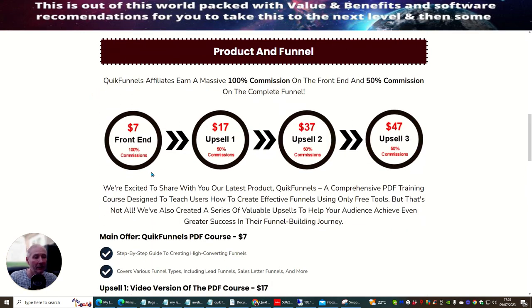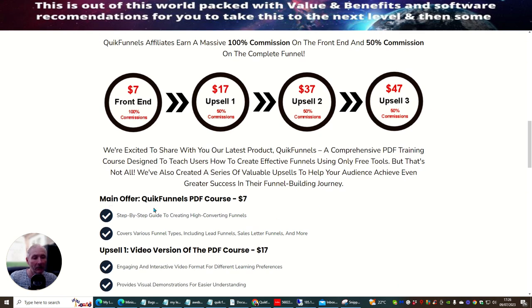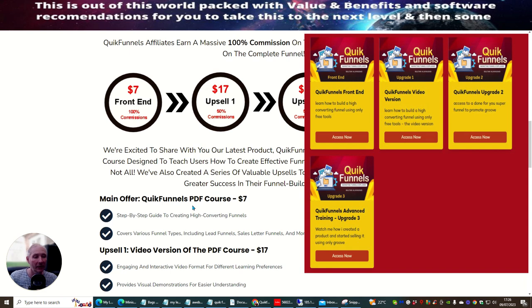The funnel is at a very affordable price — $7 for the front-end sale. This is where Sultan explains how to use Quick Funnels with a PDF document, so it's like a pre-documented format. For $7, it's a step-by-step guide to creating high-converting funnels, and it covers various funnel types including lead funnels, sales funnels, and much more.